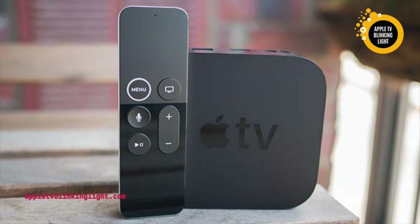If you've ever had an Apple TV that keeps flashing a white light, you're probably wondering how to fix it. There are a few different methods you can try, and they all involve restoring your device. If the LED continues to flash, you'll need to try resetting your device. To do this, you can either use your TV's remote or restore it through iTunes.